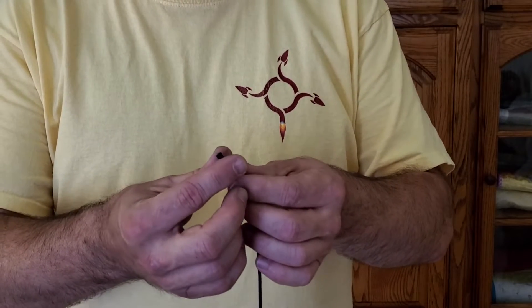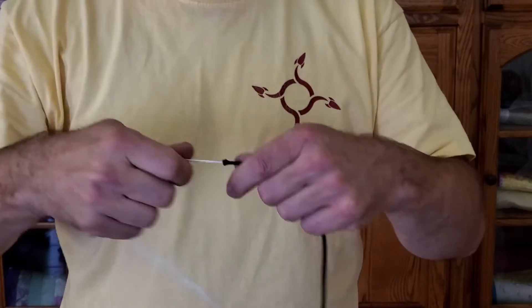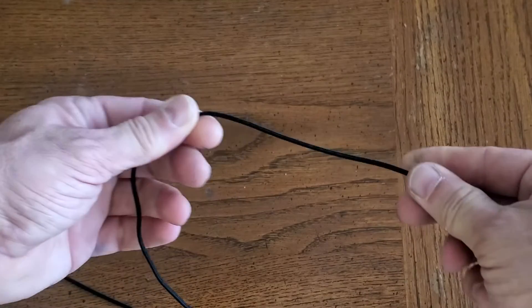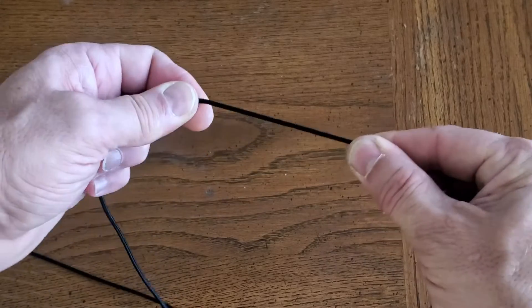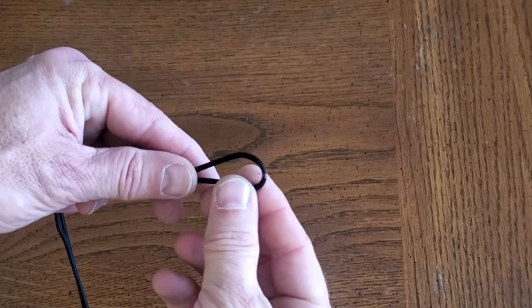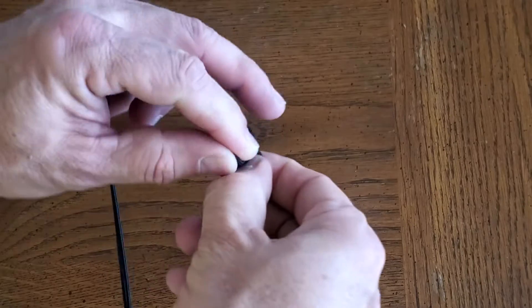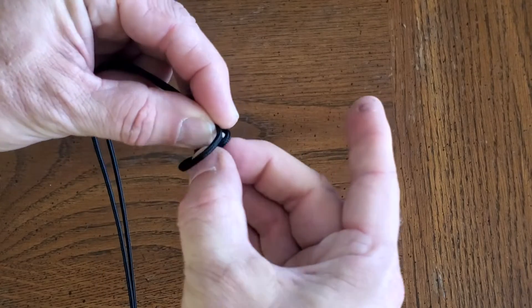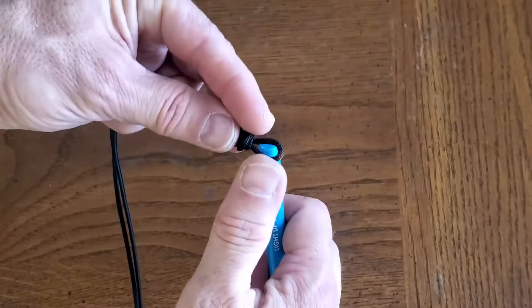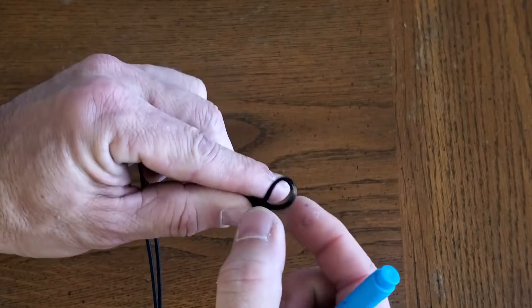Now we're ready to take the center cores out. If we just push back on the outer sheath, that reveals the cores, and we can just pull all those out of each one of our shroud lines. You might be thinking that taking the center core out is going to make this weaker — it does reduce the strength of the cord, but it is still very strong. And without that center cord in there it's going to make it a lot easier to sew down onto the fabric. Now we need to tie a loop in the center of each shroud line. Tie a little loop right at that center mark, then use a pen or pencil or dowel through the loop to get a consistent loop size for all your loops, with the center mark at the top of the loop.